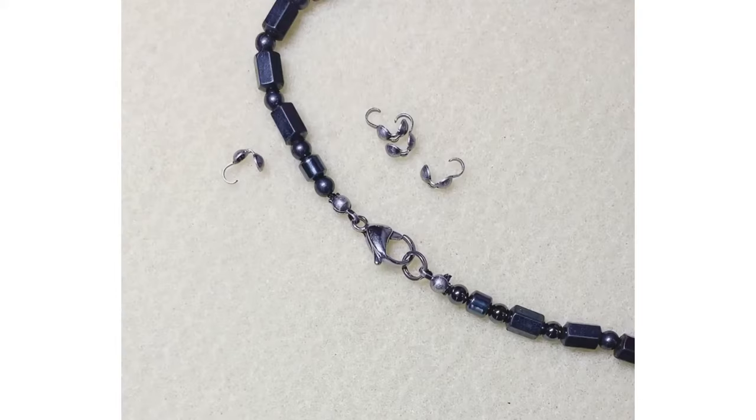Hi, y'all! Welcome to another Firefly beading tutorial. Today, I'm going to show you how to use a clamshell bead tip.